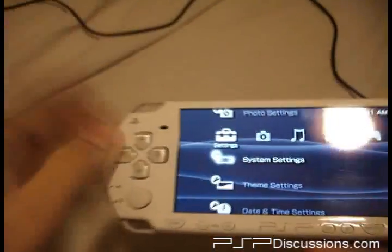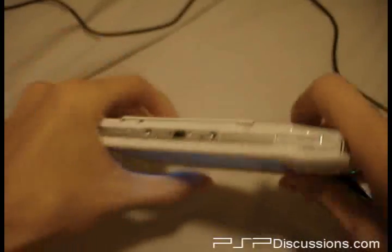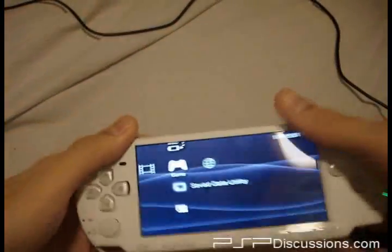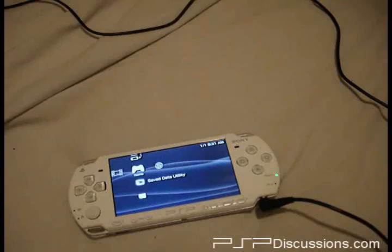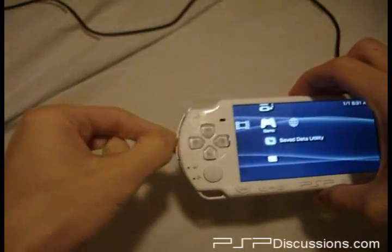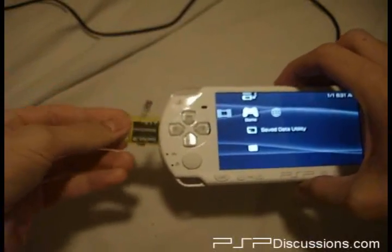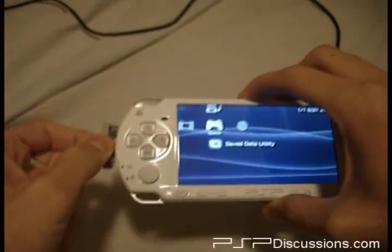I guess the full fledged test would be this. No UMD — where is my PSP? There. I shall put his memory card in there. This is the true test. Wrong way — there we go. I have one in there, D2D.